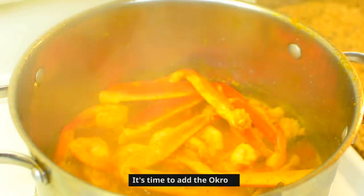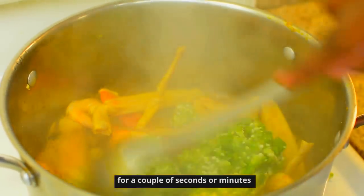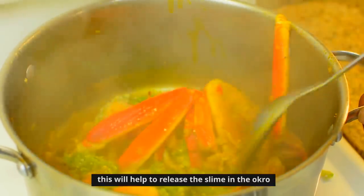It's now time to add the okra, and once you add the okra you need to keep on stirring it for a couple of seconds or minutes. This will help to release the slime in the okra.